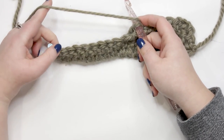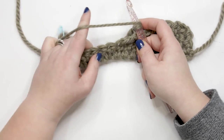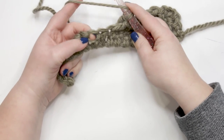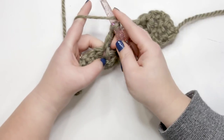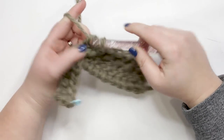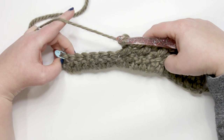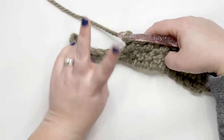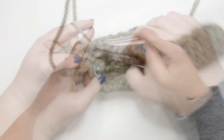If you're already comfortable, pause your video and do the crossed double crochet all the way across, then meet me back here when you have one stitch remaining — the stitch you cannot cross double crochet into because you need two stitches to do a cross double. Meet me back here when you get to that final stitch.